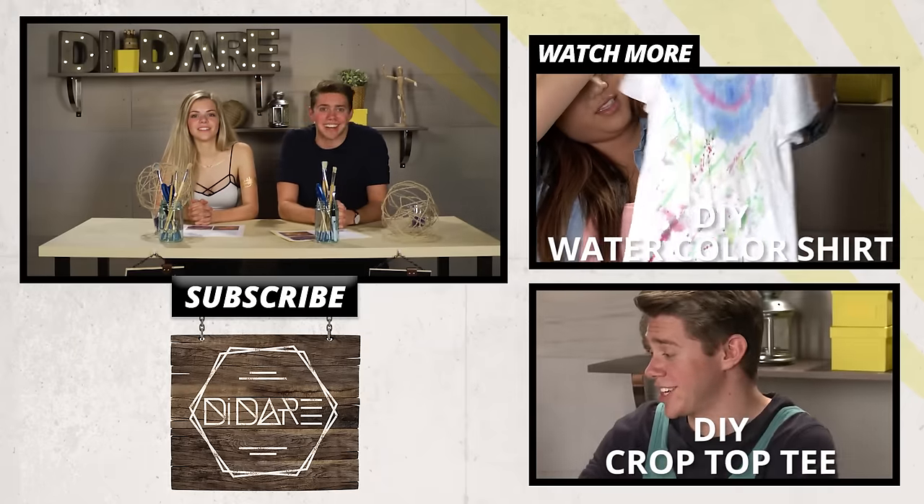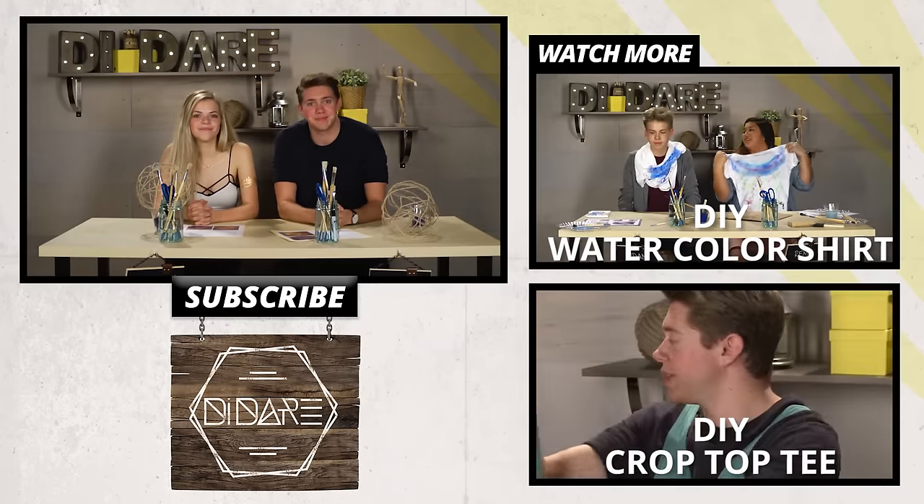That is it. Thank you guys so much for watching DI Dare. We'll see you next time. Hope you enjoyed. Bye!